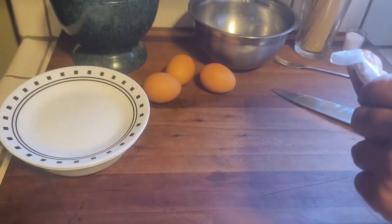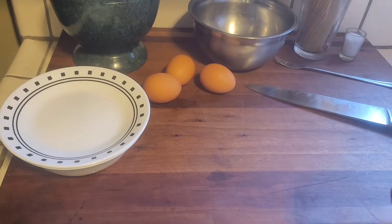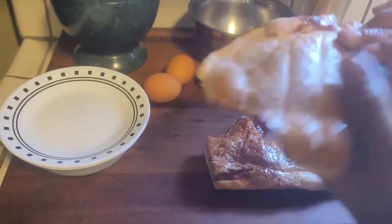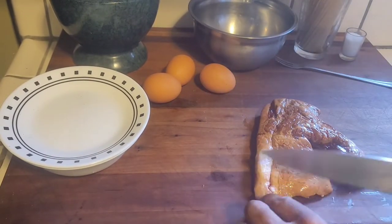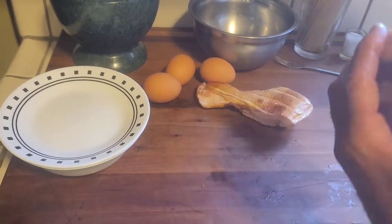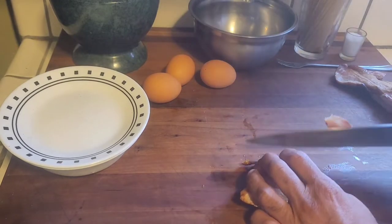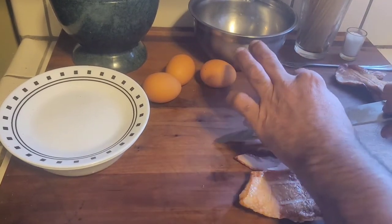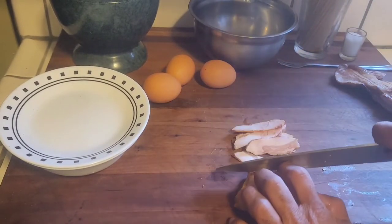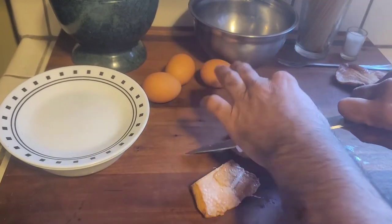This is the pork jowl bacon I'm using in place of the pancetta. Everything's being sped up because this took a little longer for me to do. What you really want is fat on top, meat in the middle, fat on the bottom on this pork jowl bacon. It's a little complicated to work with sometimes - you get a lot of fat, sometimes you get nice good cuts. What you're seeing me do here is really just go through it, break it down, and get what I'm looking for.